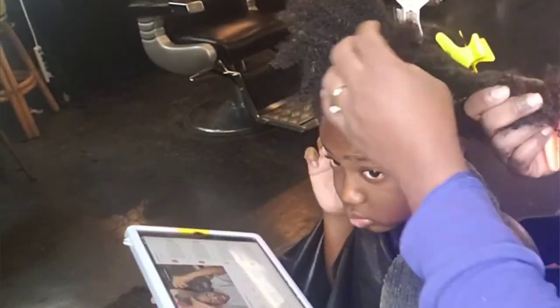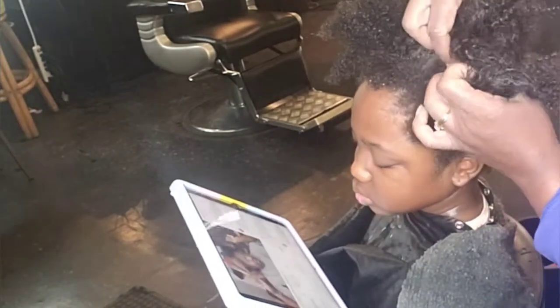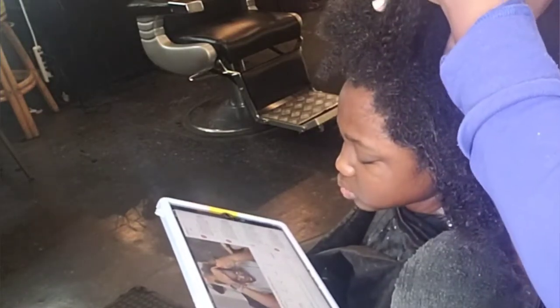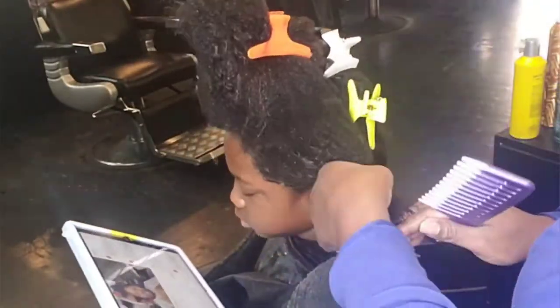We're going to do the rest of the sections, and then I'll come back after it is all twisted up and show you the correct way to blow dry it. You can let it air dry if you want, but I will show you how to blow dry it in just a minute.